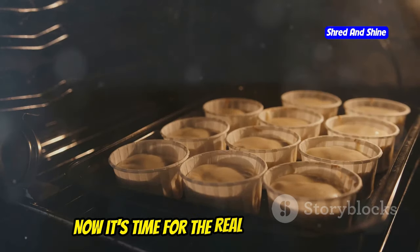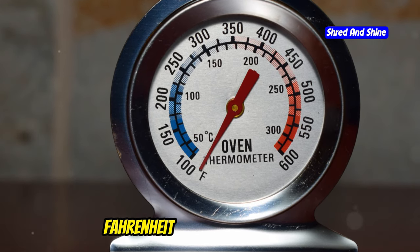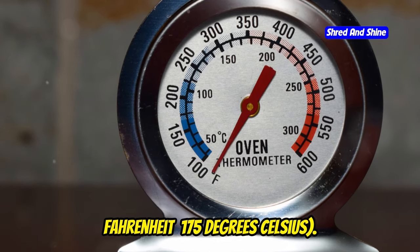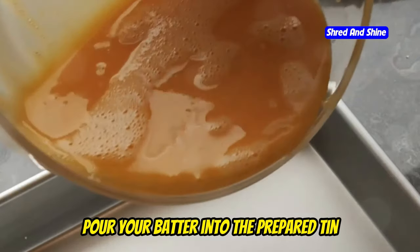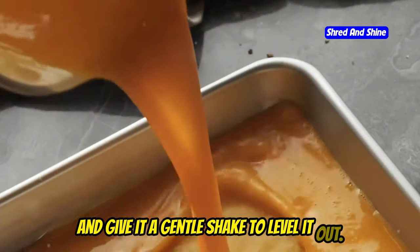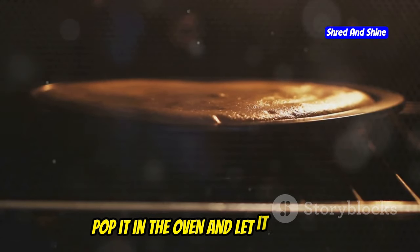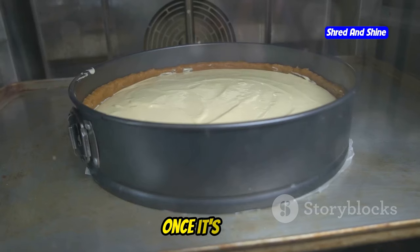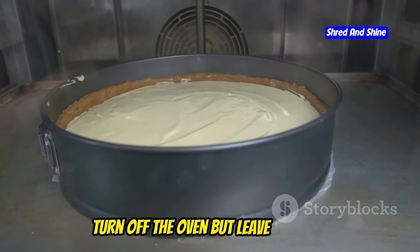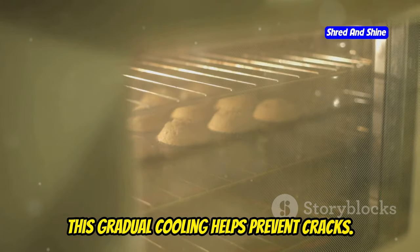We've got our batter ready — now it's time for the real magic: baking. Preheat your oven to 350°F (175°C). Prepare your baking tin with butter and parchment paper. Pour your batter into the tin and give it a gentle shake to level it out. Wrap the outside of the tin in foil to insulate the cake. Pop it in the oven and let it bake for about 45 to 50 minutes. The top should be golden brown and the cake should have a slight wobble in the center. Once it's done, turn off the oven but leave the cake inside with the door slightly ajar — this gradual cooling helps prevent cracks.